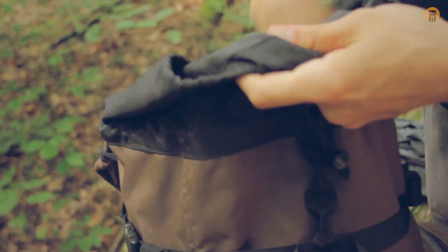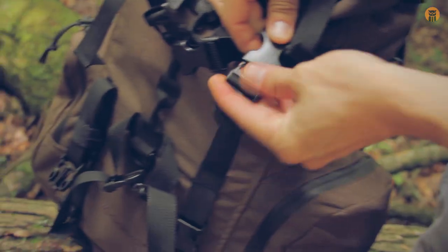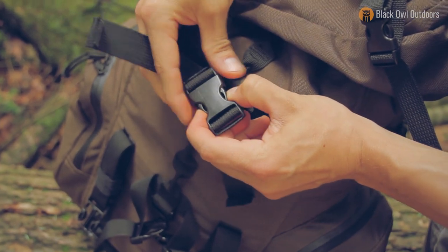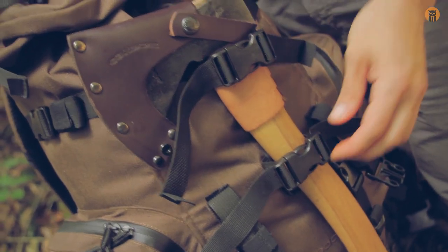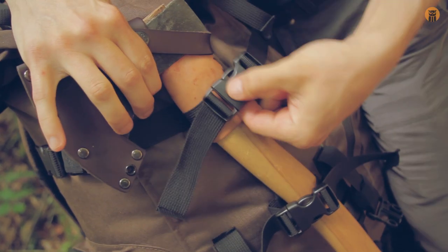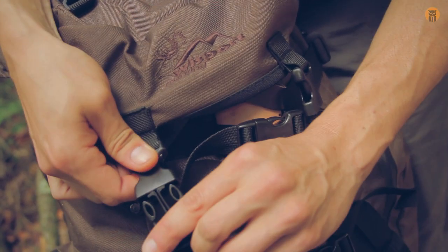I want to show you exactly what I mean about not being a huge fan of these buckles. I have this as tight as it'll go, and when I shake the pack, watch how much those buckles open up — that's why I was using gear ties in conjunction with these straps to keep things secure. I'm not sure if a smaller buckle would fix that, but it's something to be aware of. Let me get this all buttoned down so I can show you what the pack looks like on my body.